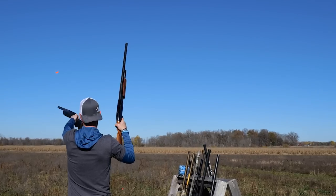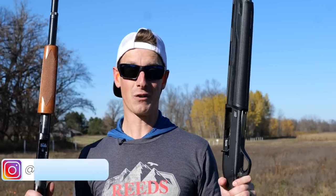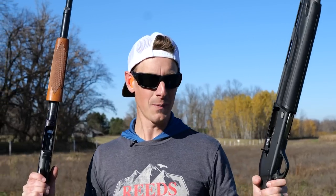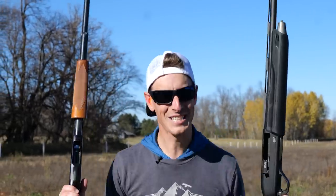Semi-auto shotgun or pump shotgun. Maybe you're new to the shotgun shooting sports, maybe you're just looking to get your first shotgun. So which one's better? Which one should you go with? If you're trying to figure out that question, you've come to the right place. Let's go.